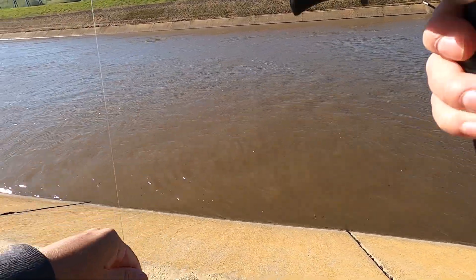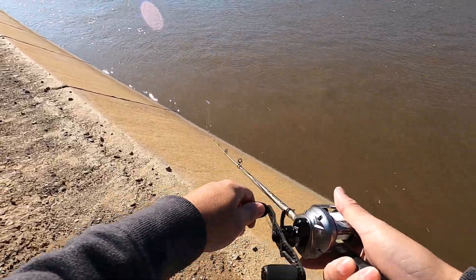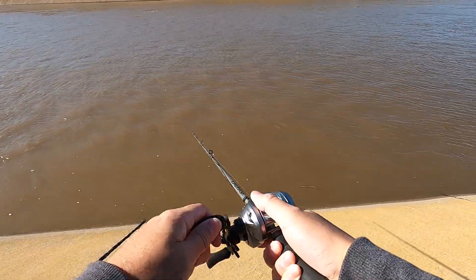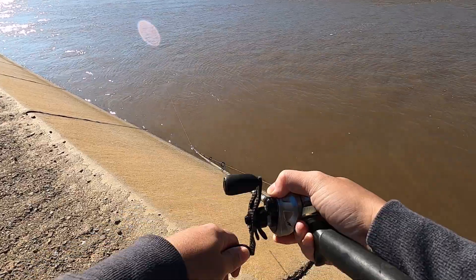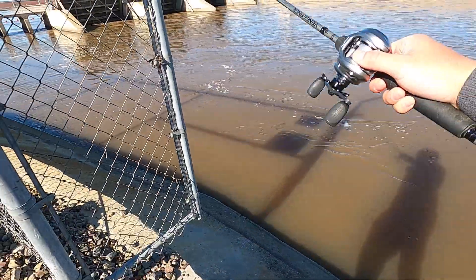Alright, I swapped out to a lipless crankbait — super smooth retrieval. Now I've swapped over to a fluke on a half-ounce jig head to fish a little bit deeper and a little bit slower. Maybe the fish will be there.